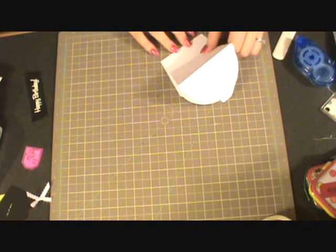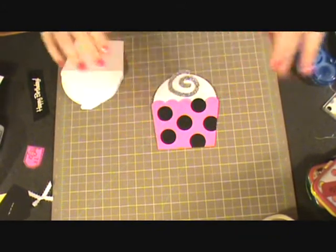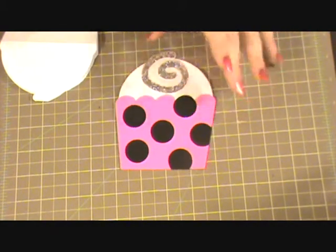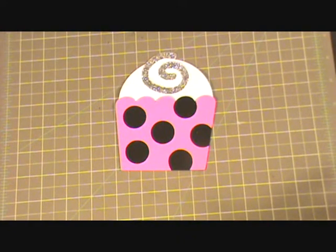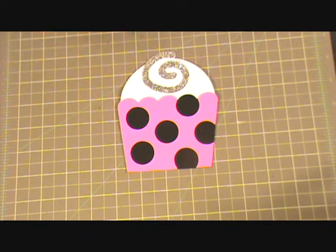Then what I did was I took another cupcake, just a solid one, and I've already assembled it. I'll zoom in here a little — this is cut at five inches, and both of the card pieces were cut at five inches as well. With the swirly here I just added some silver stickles.